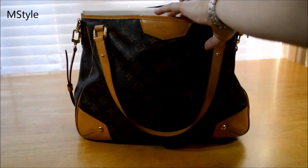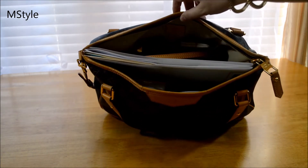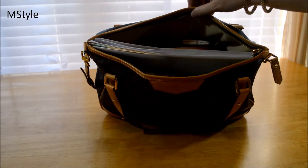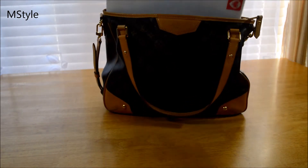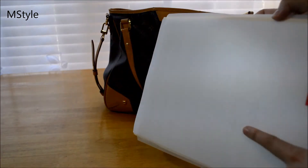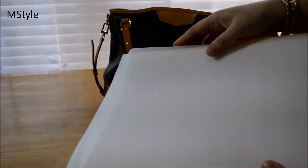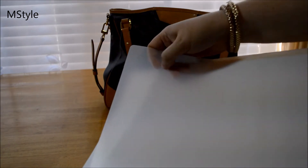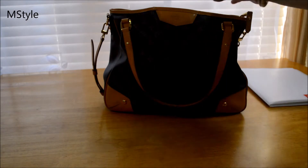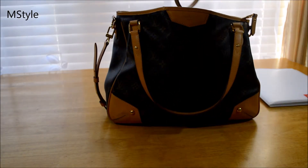Let me show you what I have inside — there's a world of stuff in here. I'll start with the bigger item: this is just a little portfolio that I carry for work. I like it because it's hard plastic and I keep all my music in here.